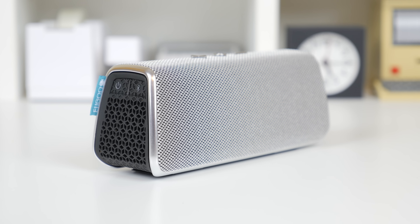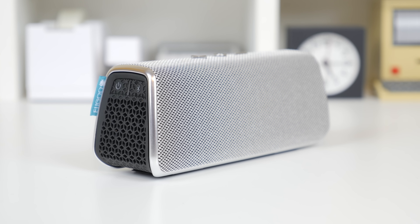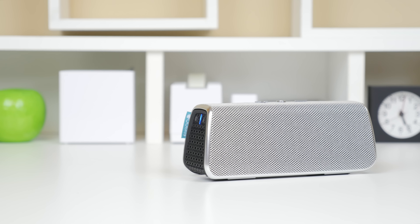Now that we've talked so much about these speakers in terms of the ability to swap the different jackets, let's go ahead and give you a quick test of the audio quality.